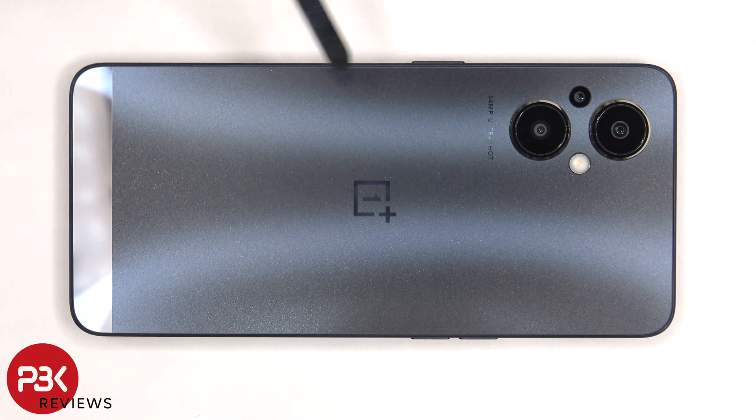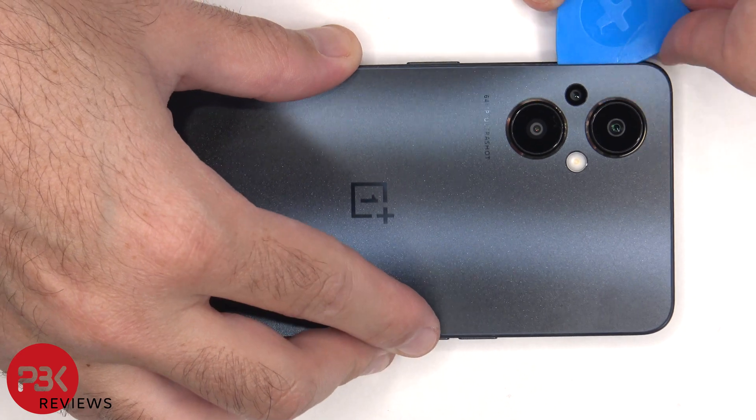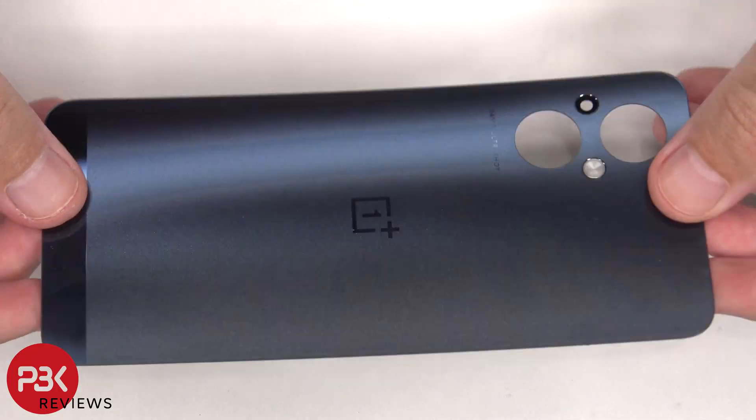Now we need to apply heat to the backplate using a hairdryer or a heat gun to loosen up the adhesive underneath, and then we're going to use a plastic pry tool to pry the backplate off. Here's a better look at the plastic backplate.